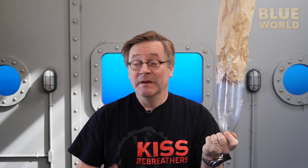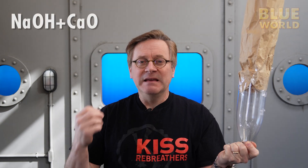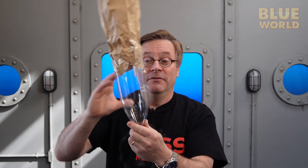This bag — which in a rebreather we call a 'counter lung' — is one of the critical parts of a rebreather. So what could we do to make this counter lung into a better rebreather? With a small modification, I've added a canister. This canister would be filled with a material that chemically reacts with carbon dioxide — a material we call 'sorb.' It looks a little bit like kitty litter, and it's basically a chemical that when carbon dioxide goes through those particles, it chemically binds the CO2 so it comes out of the air and you don't rebreathe it. Now the lungs push air through this canister filled with scrubber material — a slightly better rebreather.